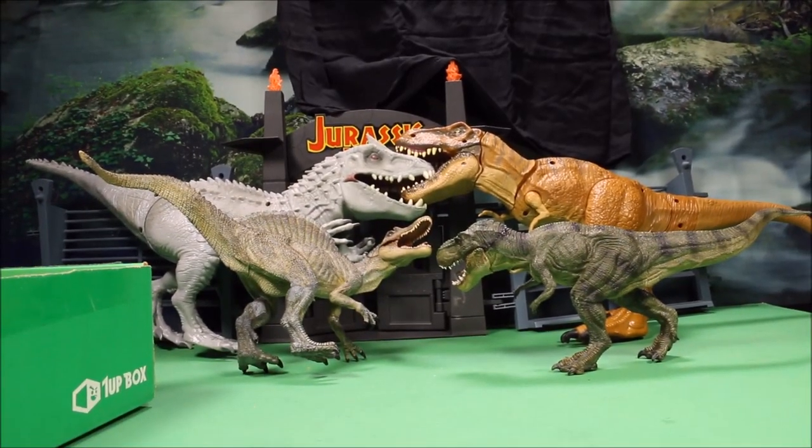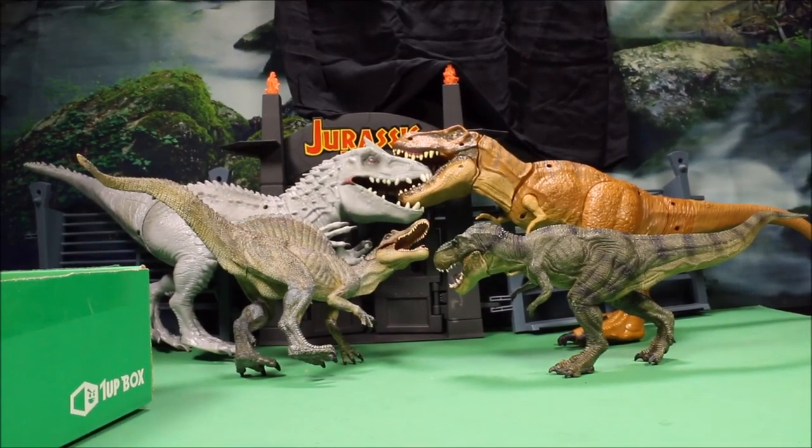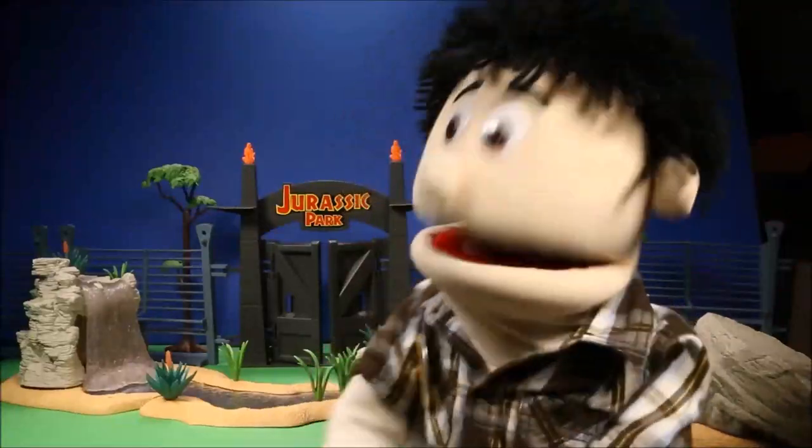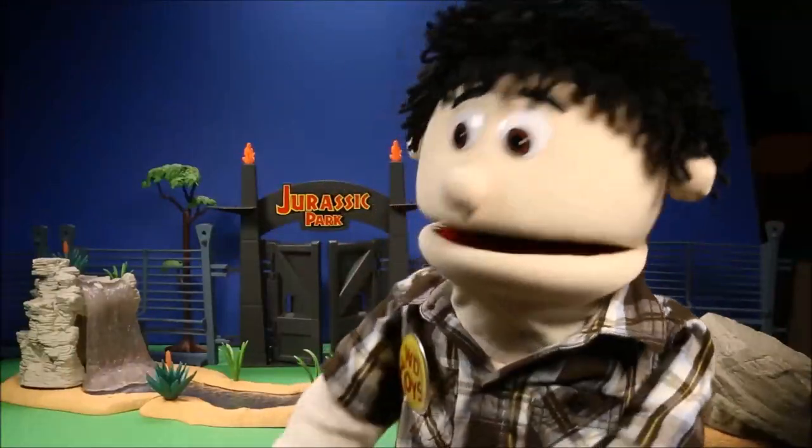These subscription boxes make a perfect gift. You get an awesome box every month for an affordable price, or if you just want to try it one time, I have a link below this video where you can go ahead and subscribe, use my discount code, and you get an awesome box of geeky goodness. Thanks for viewing and being awesome — that was a lot of fun!